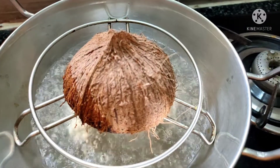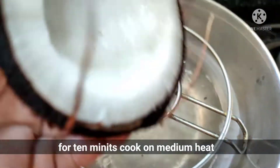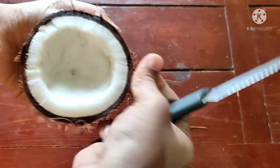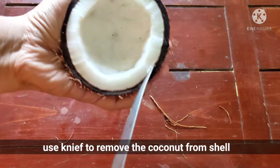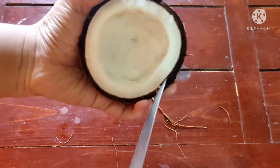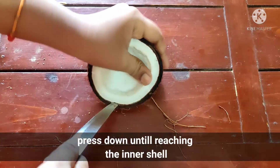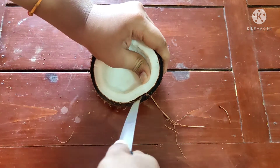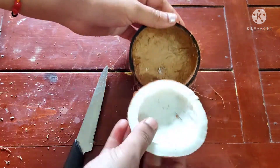First step, I will remove the coconut shell. After finished, I will remove the coconut. I will remove the bowl of this procedure.